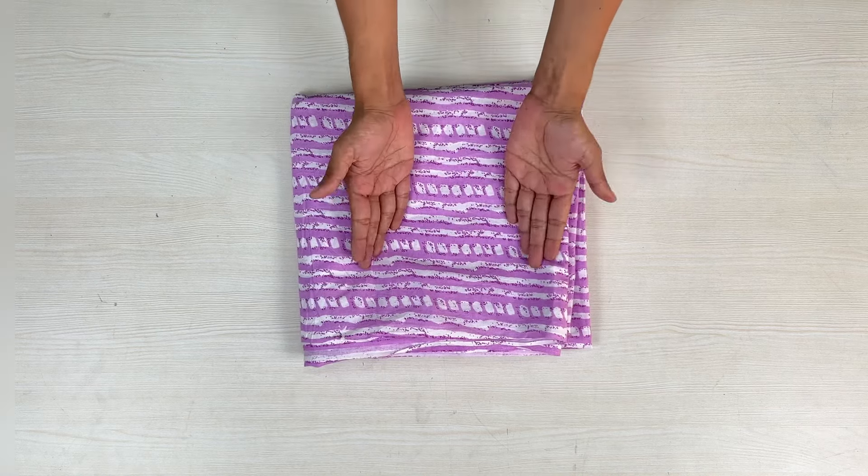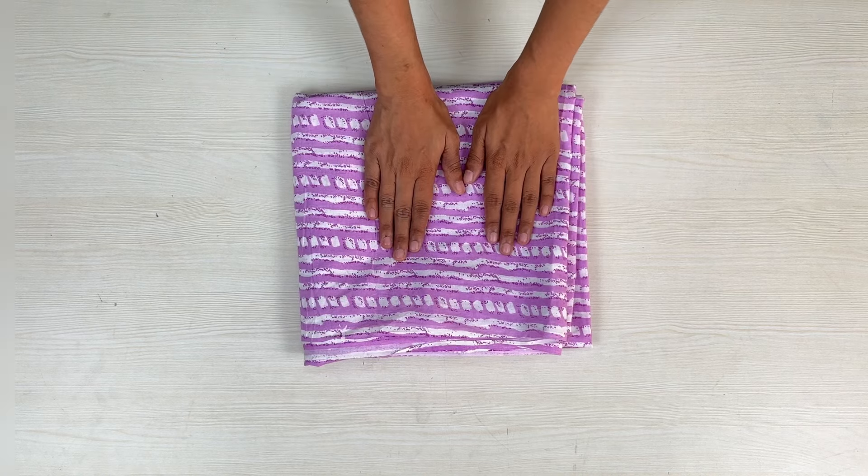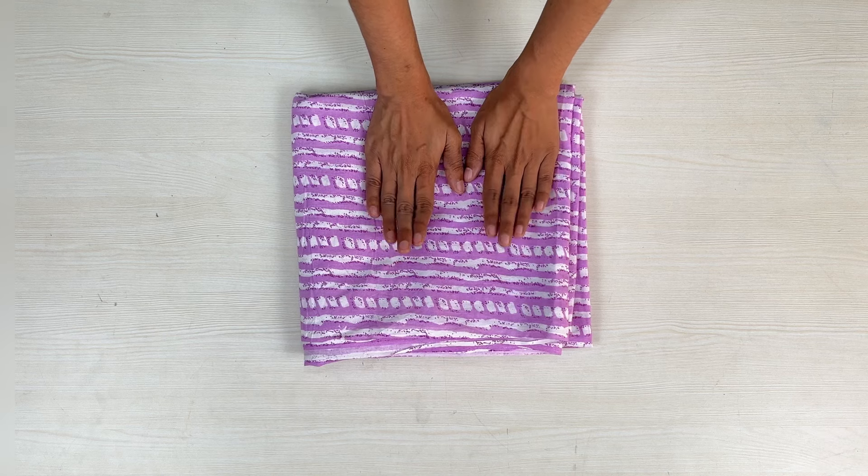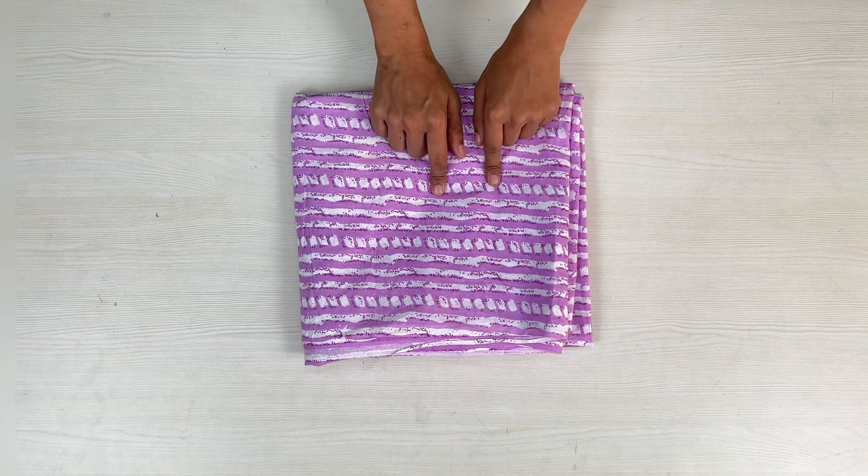Hello everyone, welcome back to our YouTube channel. Before we continue, if you are new to our channel, subscribe and don't forget to like the video. In today's video, I will tell you about cutting and stitching.